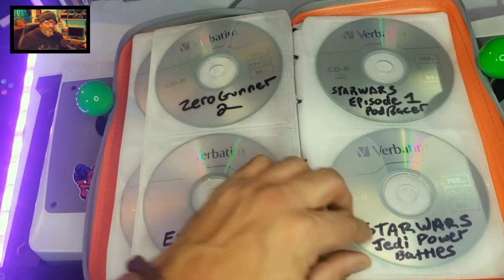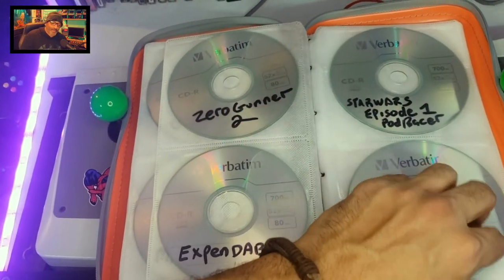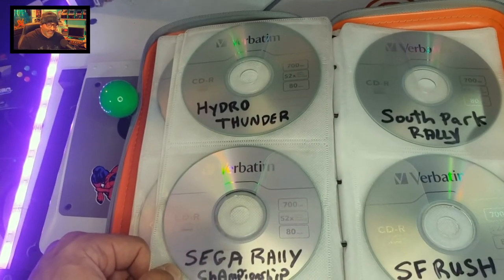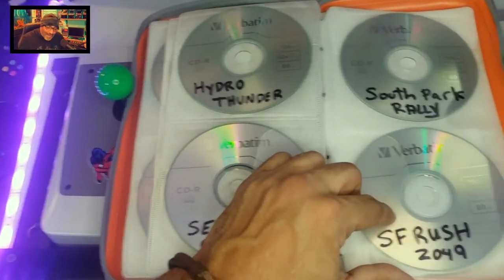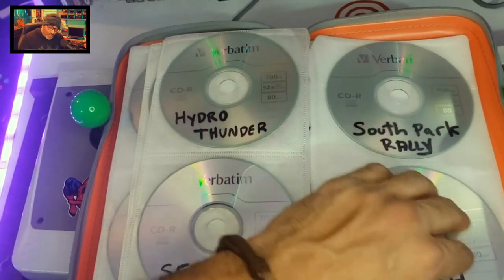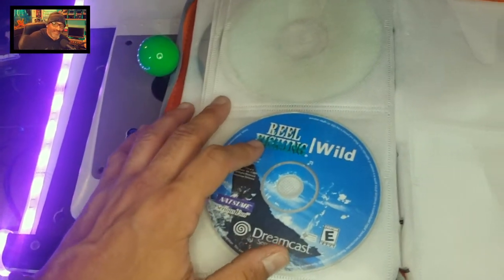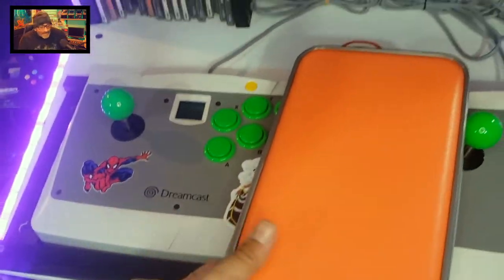Zero Gunner 2, Expendable, Star Wars Episode I: Pod Racer, and Star Wars Jedi Power Battles — great if you're a Star Wars fan. Hydro Thunder arcade game, Sega Rally Championship, South Park Rally, San Francisco Rush 2049 — some of these were exclusive to the Dreamcast at the time. I also picked up Real Fishing for really cheap.